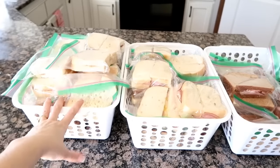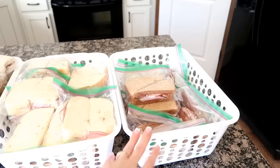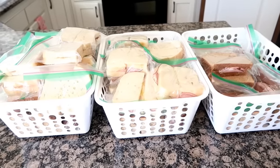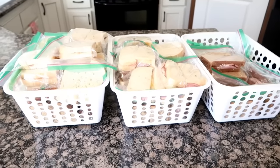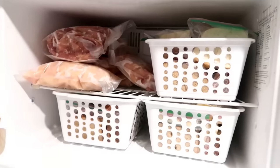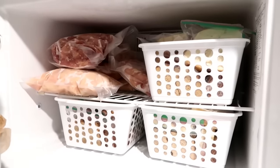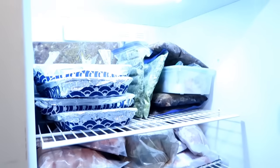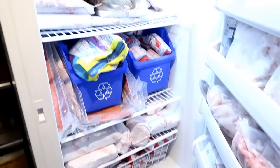I'm done! I have PB&Js here, ham and roast beef with mustard, and then Shaley's with no mustard cut on a diagonal so we know which is which. We are set for sandwiches for about two weeks. Every two weeks I try to do this — it does save a ton of time. Here's the freezer: I have all three containers ready to get frozen. Here's all our chicken from Zaycon that I did in the other day's video, and here are all our freezer meals.